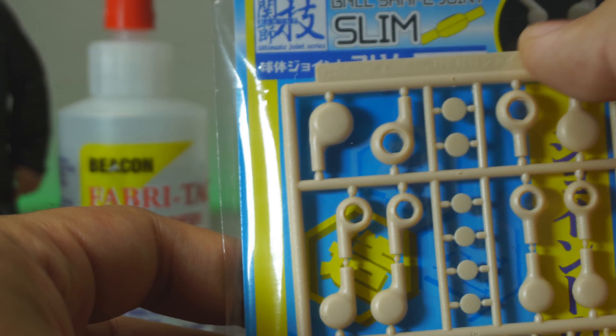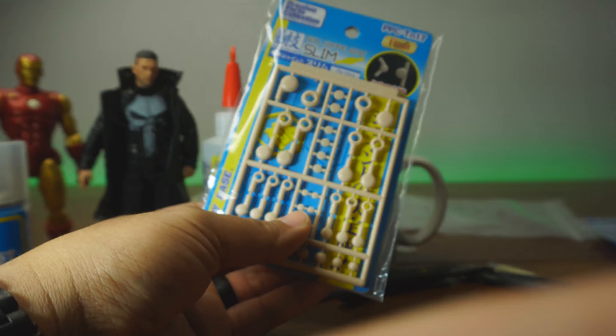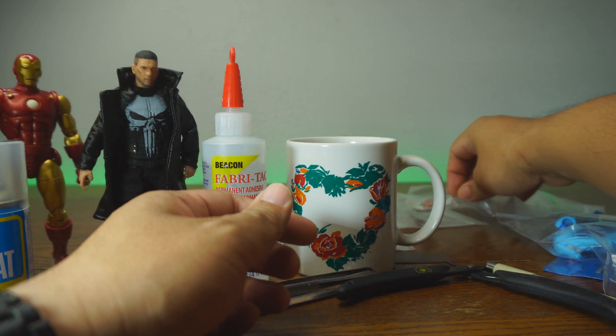What we have here is the ball-shaped joints, slim version from Hobby Base. Hobby Base makes these. It looks like these joints are going to work, and we're going to check that out. We're going to see if that fits and do a nice peg replacement there.